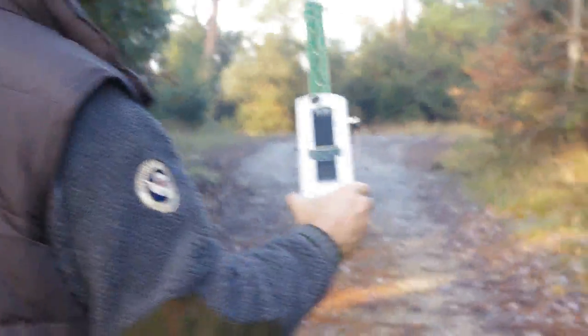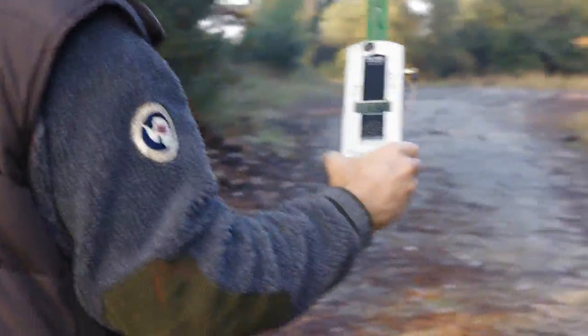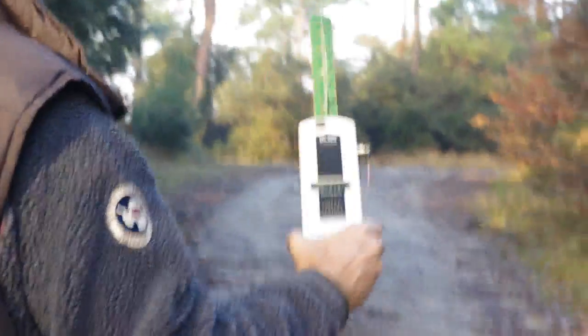You can see, as we're getting closer, the reading is increasing. Let's turn the noise down a little bit. We're increasing quite significantly — we're up in the 20s, 30s now, microwatts per square meter.